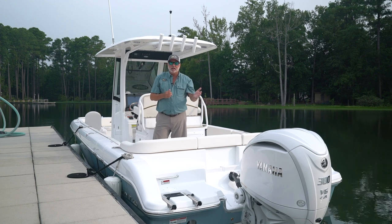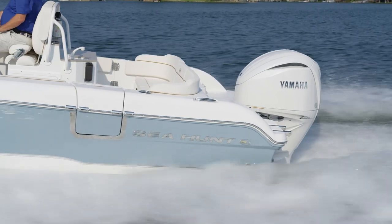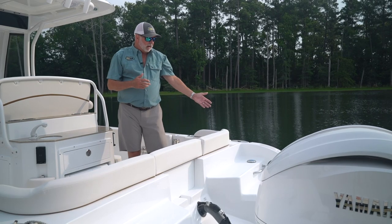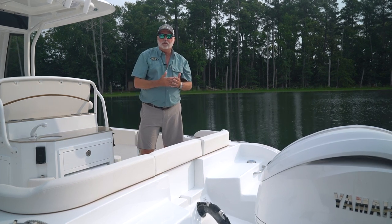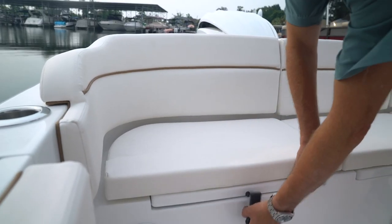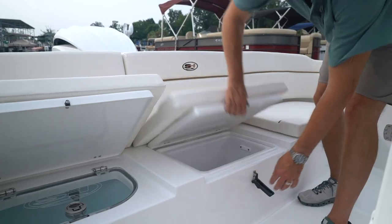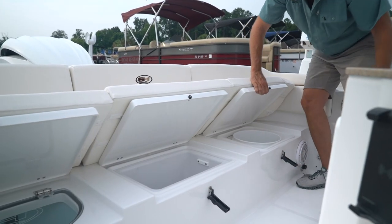This boat comes standard with the new XSB white 300 horsepower Yamaha, incorporated as standard equipment. On the starboard side of the boat in the rear, you have your fill for your fresh water tank. This boat has fresh water for a pullout shower on the port side, and also for your sink and your entertainment center. There's a very nice live well in the starboard side corner, a removable drop-in box in the center, and our Sea Hunt drop-in bucket storage.